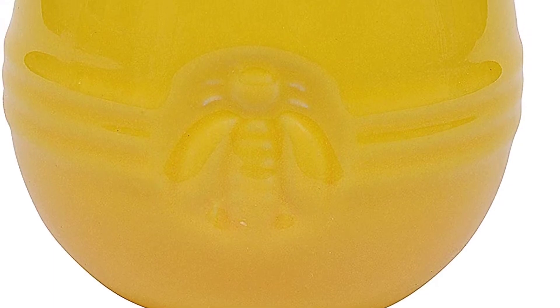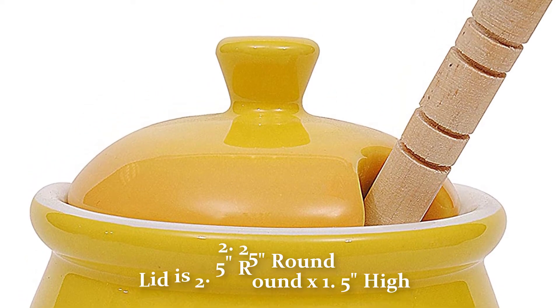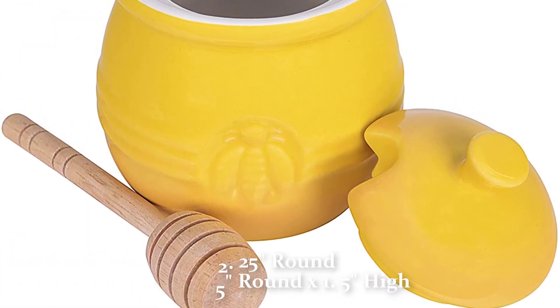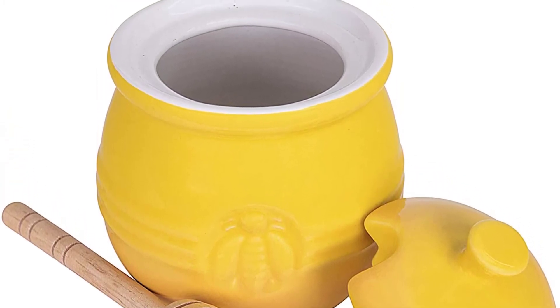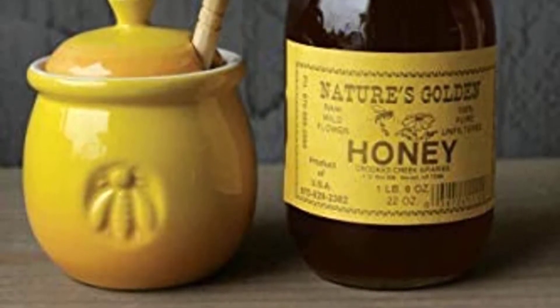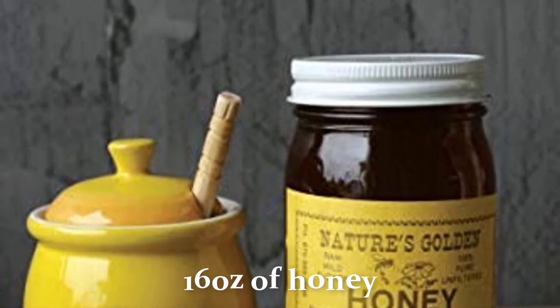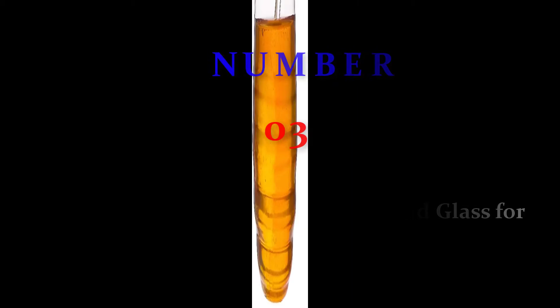The Creative Co-op pot features stoneware and wood construction. The opening measurement is 2.25 inches round; the lid is 2.5 inches round by 1.5 inches high; and it measures 3.5L x 3.5W x 4.25H inches. It is microwave, oven, and dishwasher safe. This jar will hold approximately 16 ounces of honey. Number three: Cano Honey Jar with dipper and lid, glass, for home kitchen.